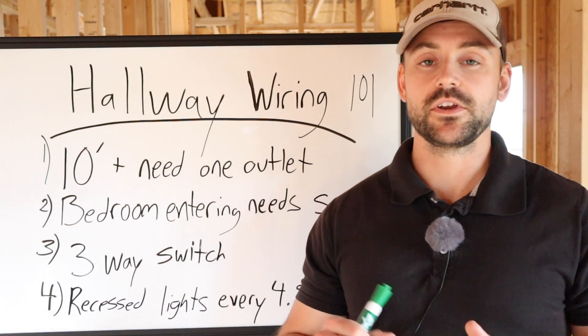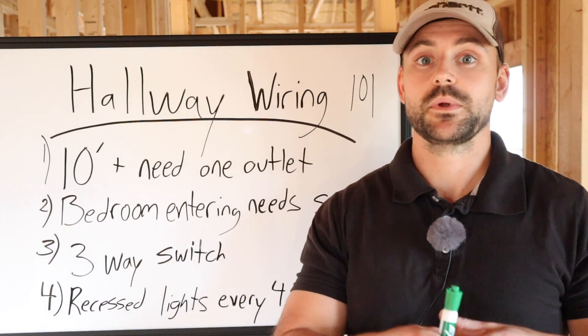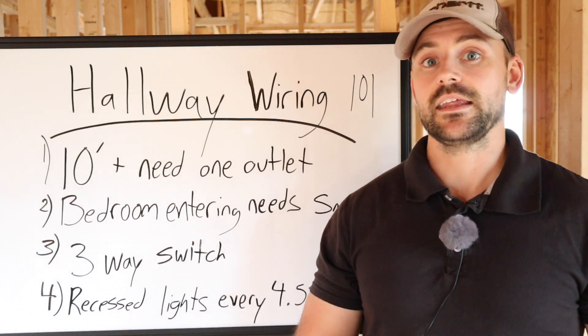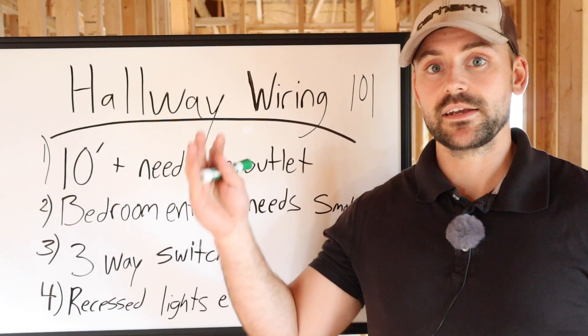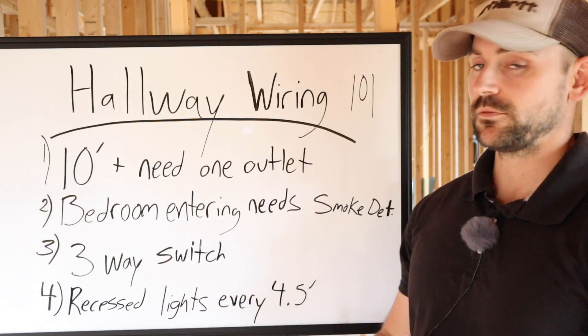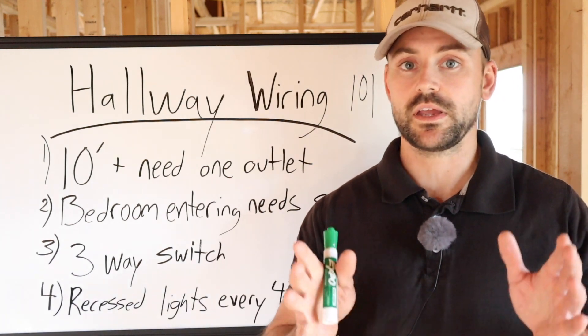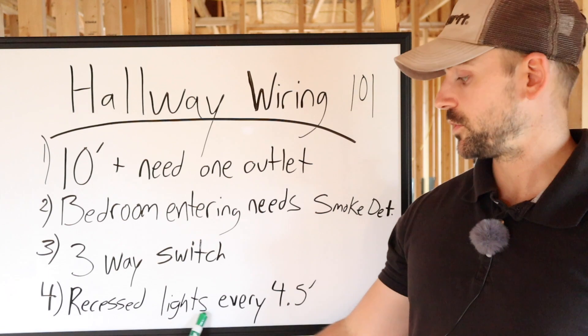If your ceiling height is eight foot, you divide it by two and your recessed lights should be every four foot apart. In this house I'm building, it is a nine-foot tall ceiling, so we divide nine by two and that gives us four and a half foot. We want our recessed lights to be every four and a half foot or closer. There's no code that I know of that you have to follow for that.